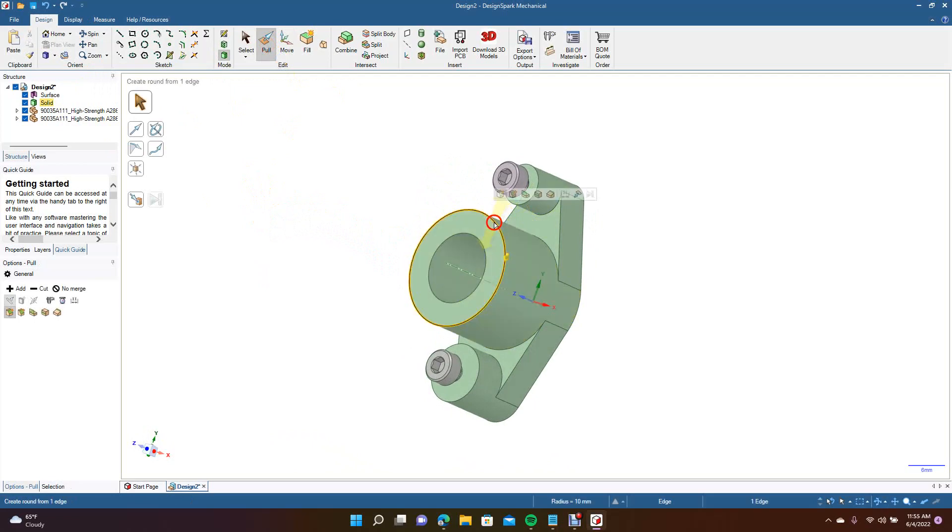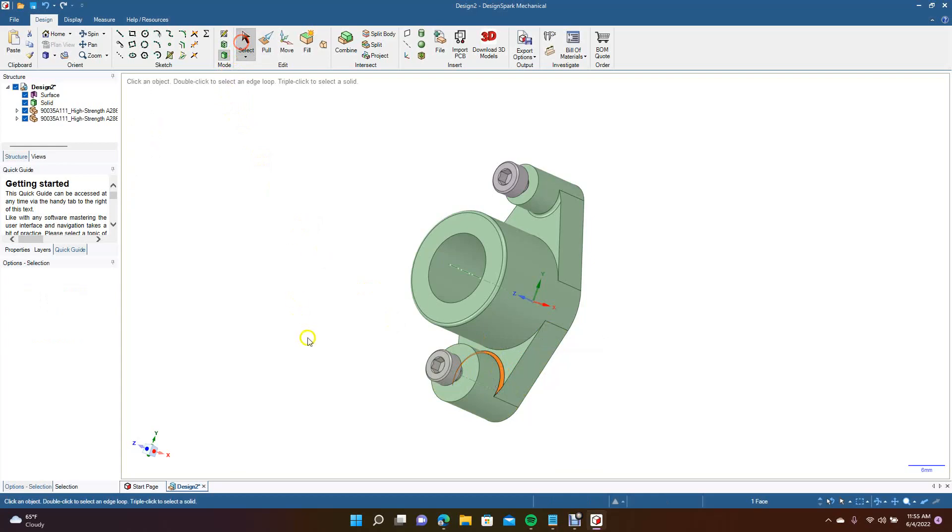Now you can go ahead and add any details you wanted — for example, put a 0.5mm fillet in there, and add your fillets here and here as well.